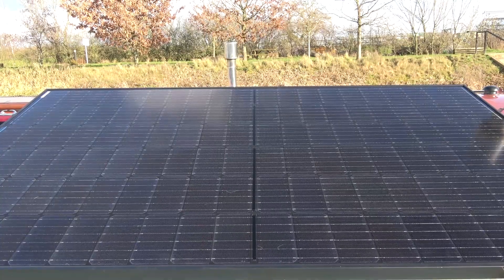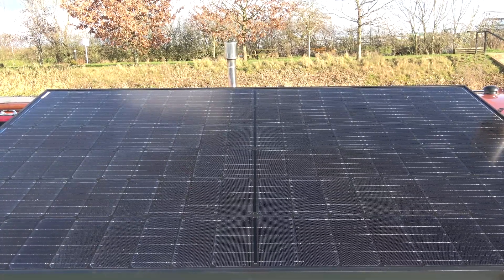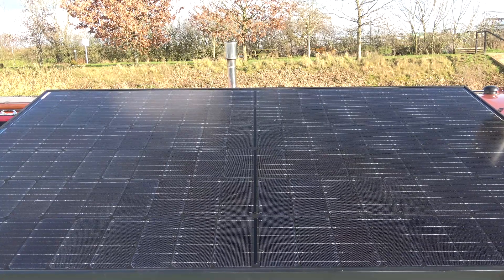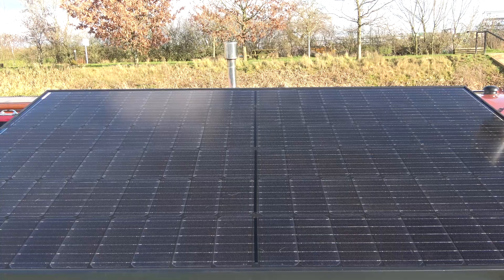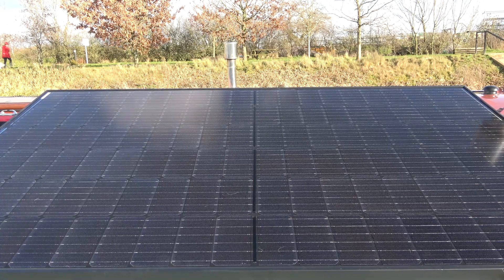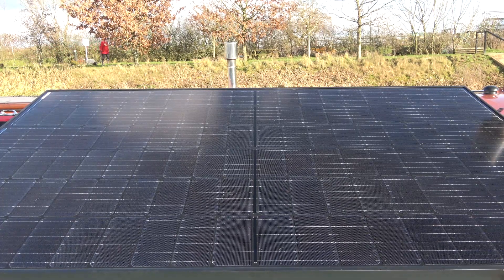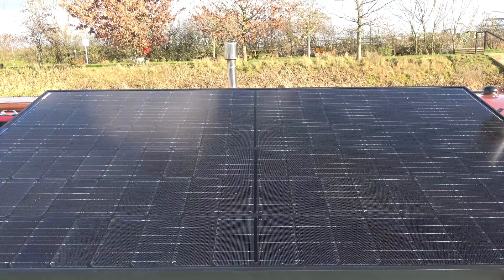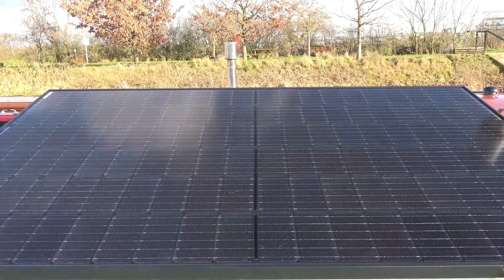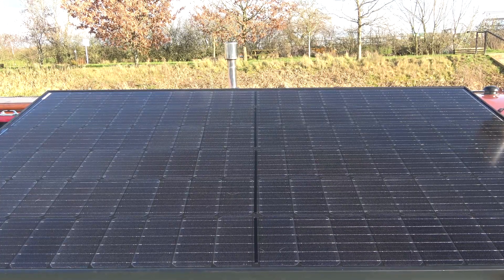Now these panels have blocking diodes in, and what that means is that when one half of the panel is in shade it's not going to reduce the voltage on the other side. It's also going to stop the voltage coming back up from the batteries once we're not getting any solar power. Now we have a Victron control unit and that's going to stop all this happening anyway, but if you weren't using a Victron control panel and it was some other kind of solar controller, the blocking diodes would do the job for you.